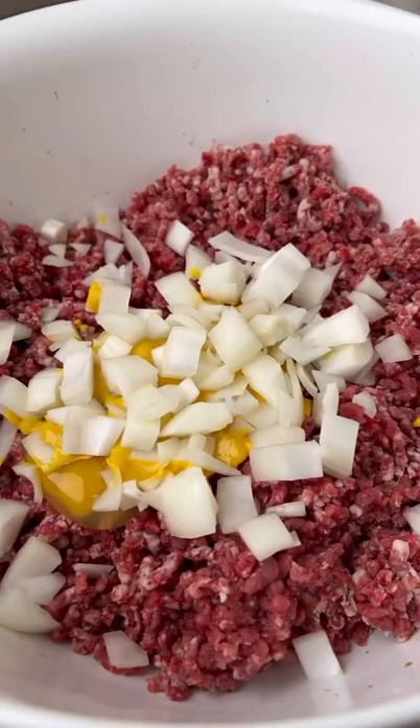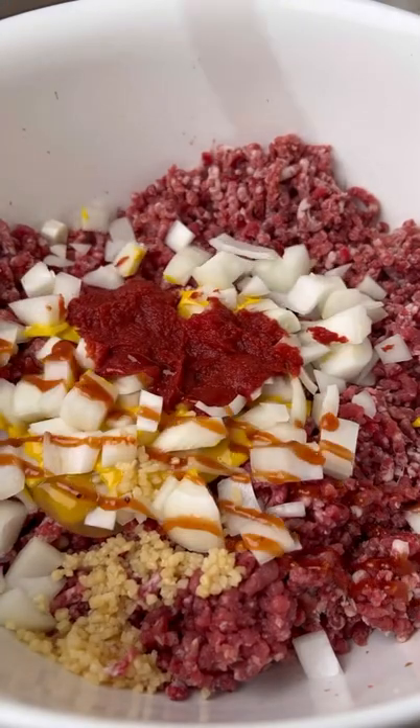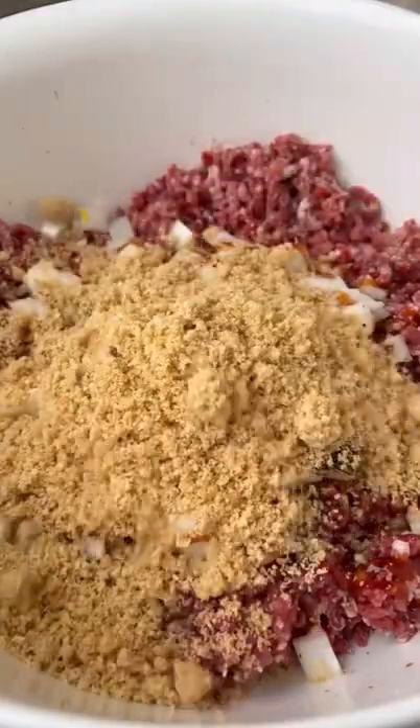Chop up half an onion, toss it in with minced garlic, tomato paste, barbecue sauce, and seasoning. Add in pork panko for extra flavor and to help thicken it up.